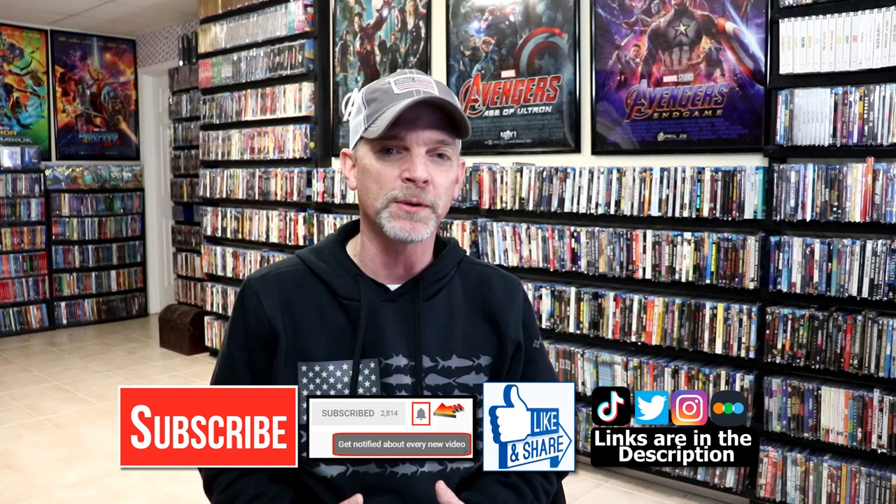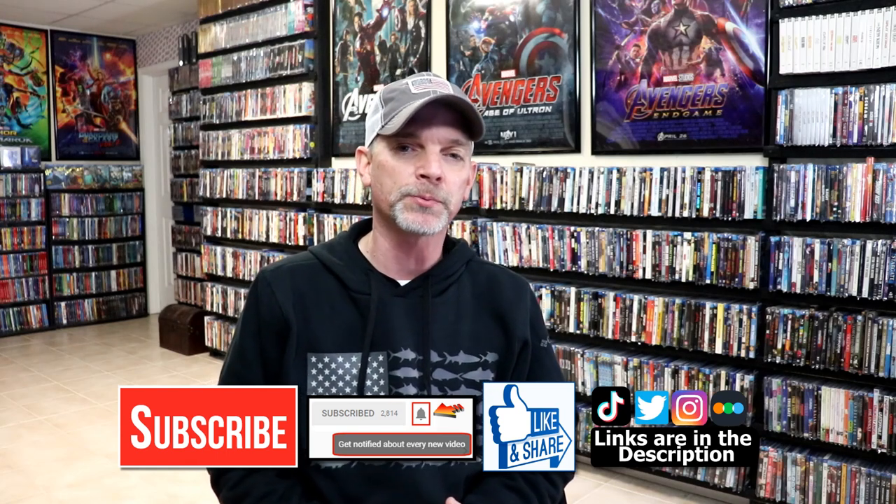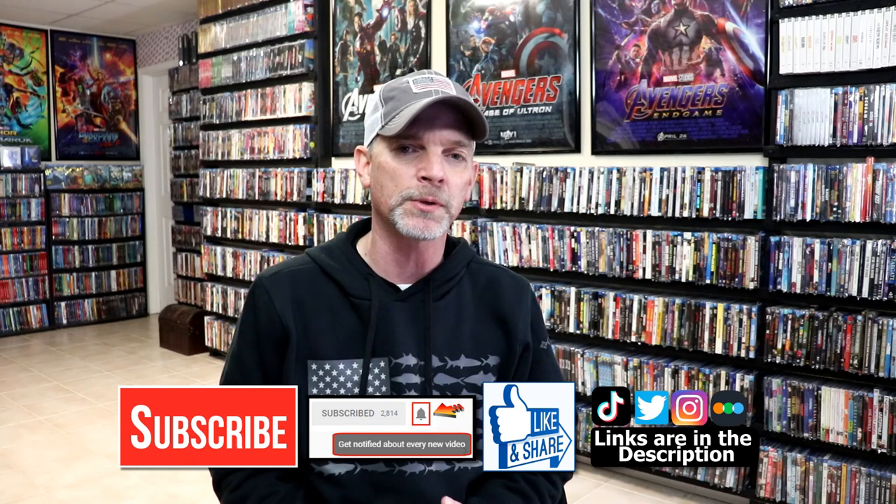Please leave a comment below. Let me know what you think about the movie Groundhog Day and let me know what you think about this particular Steelbook unwrapping. I really do enjoy reading your comments. If you like what you saw here today, please give it a thumbs up and share the video. If you haven't subscribed to my channel, I'd really appreciate it for you to subscribe.